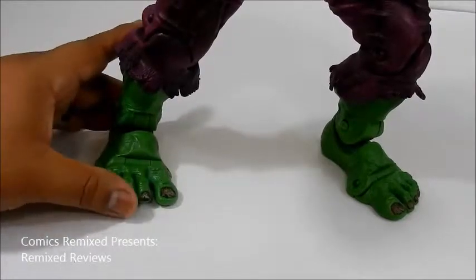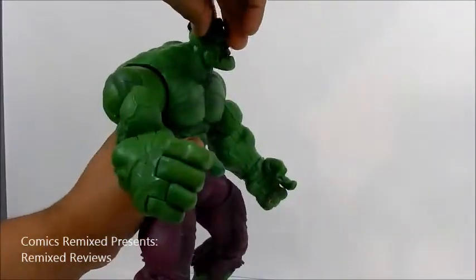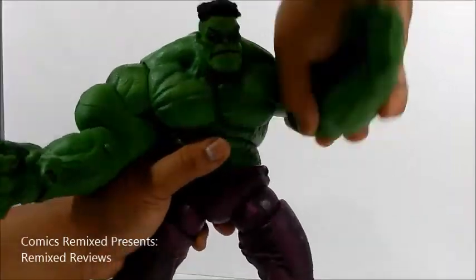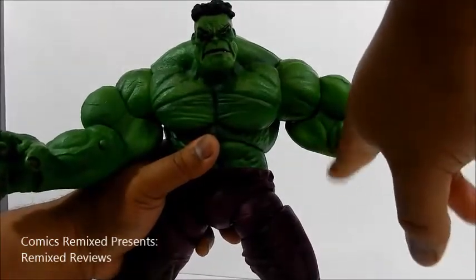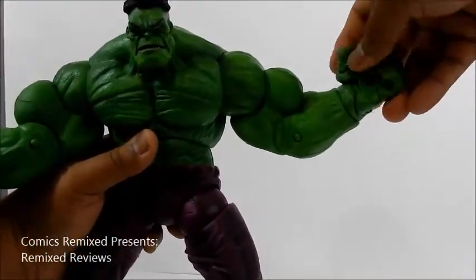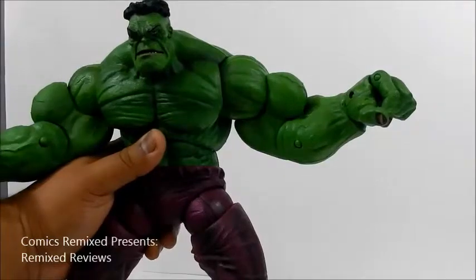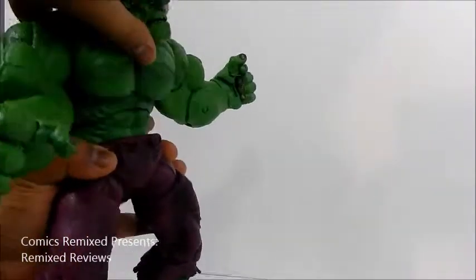The feet don't articulate separately but do move up and down. As far as head articulation, it goes left and right, up a little bit, but down very little. For arm articulation, he does a full 360 rotation, which is pretty good. He has the upper thigh swivel, a 45-degree elbow joint, wrist swivel, and hand articulation. His thumb is separate and goes back and forth. He has an index finger and three other fingers, allowing him to grip openly or make a punching fist — pretty cool for the time. He also has an ab crunch, going up and coming down.